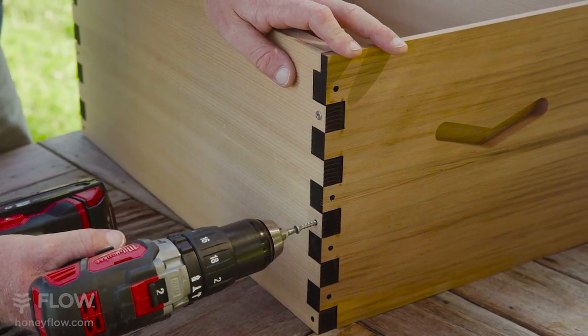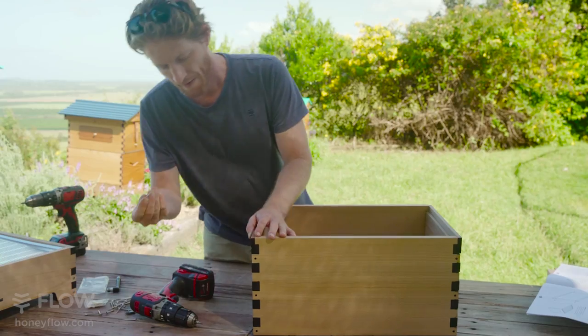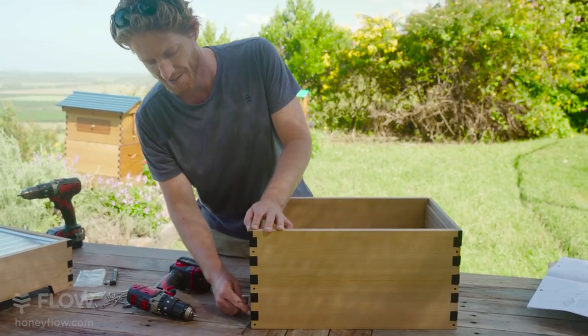If you use a drill, make sure you stop so you don't split the wood. Continue around the box putting all the screws in place. Make sure you're squeezing it nice and tight together so there are no gaps.